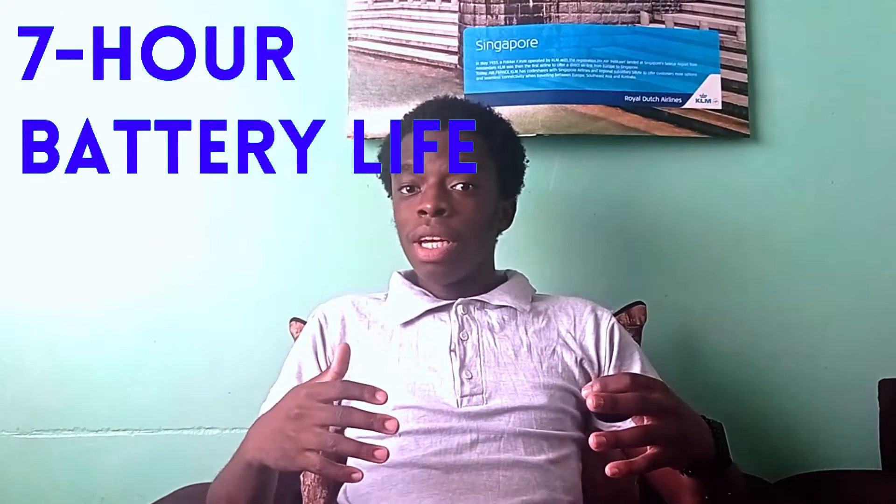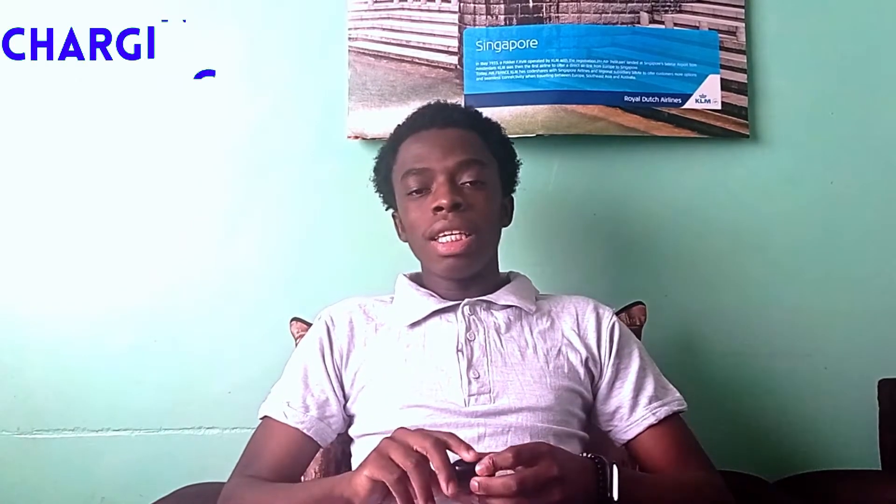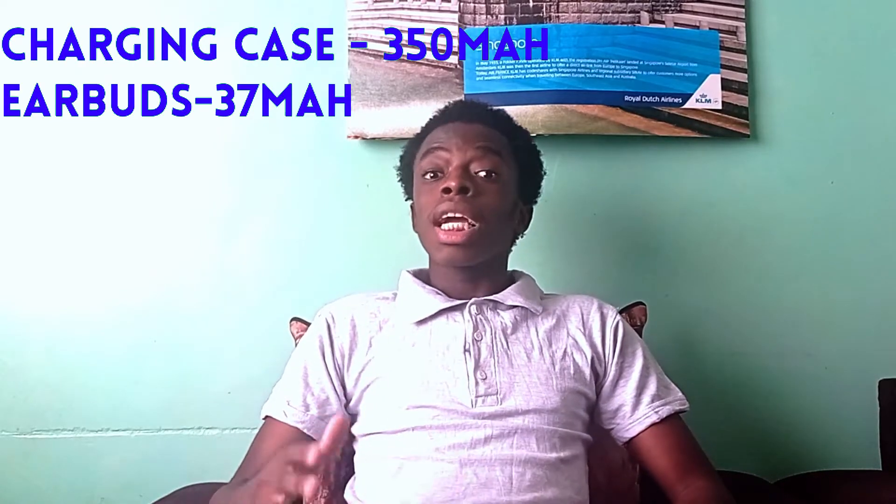I've used my fair share of true wireless earbuds and the battery life on this one is the best I've experienced. Edifier advertises seven hours of battery life with the buds out of the case, and although I haven't formally tested that, I could still believe it — I've been using these for about three to four weeks and not once have I seen a battery low indicator. From the website, the charging case has a 350mAh capacity and the earbuds have 37mAh each. In addition to the seven-hour playtime, there's an extra 21 hours from the case, giving a total of 28 hours — meaning the case can serve for four full charging cycles, which is really good.